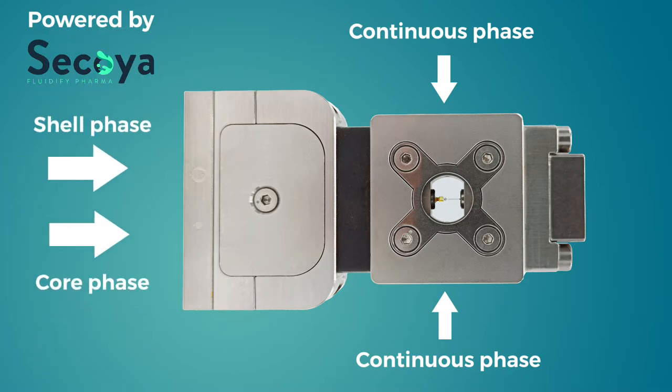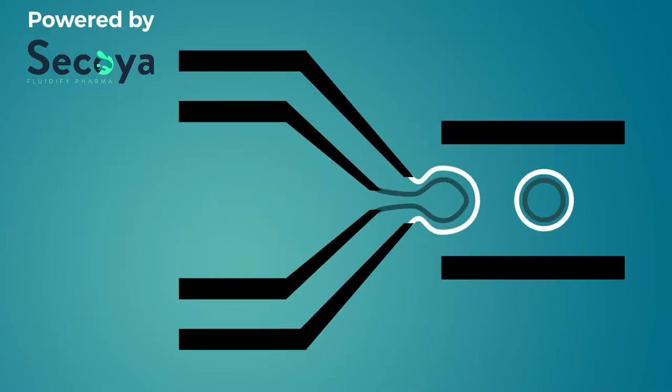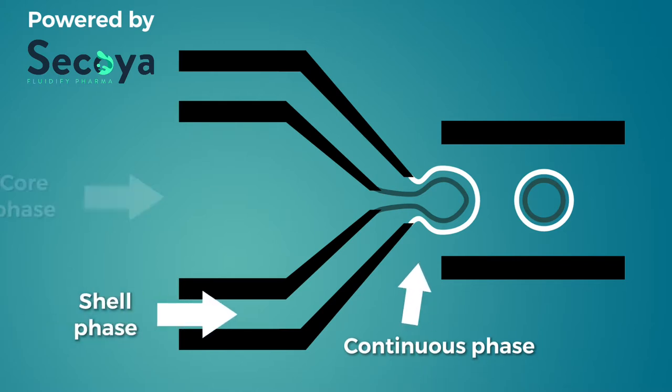This allows connecting the core and the shell phases. Instead of two phases for single emulsion, to produce double emulsion we will need three phases: the continuous phase, the shell phase, and the core phase.